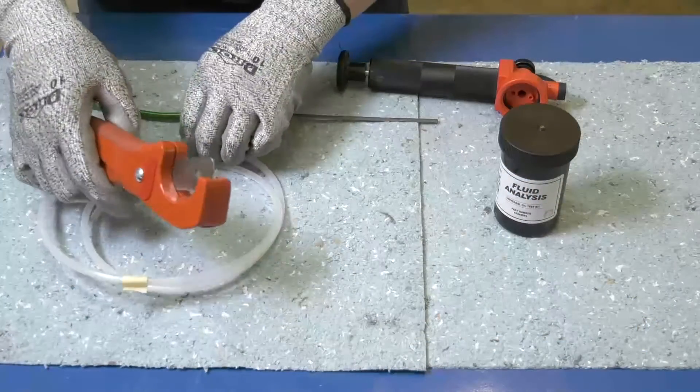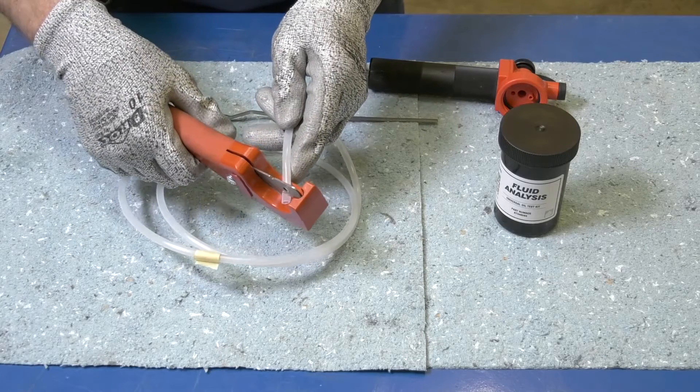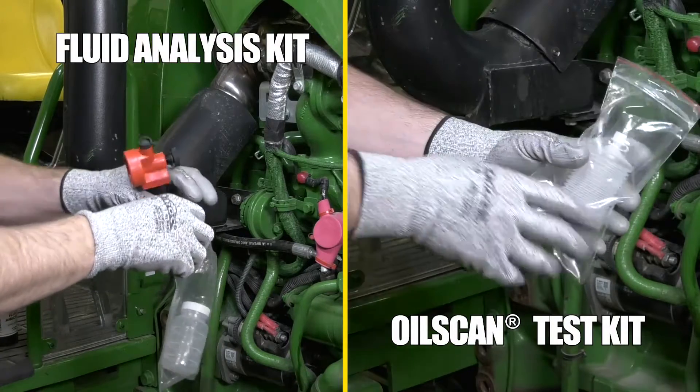If using the hand pump, trim the tubing to the desired length from the tape mark by making an angled cut. Prepare your sample kit by placing the container in a sealable plastic bag.